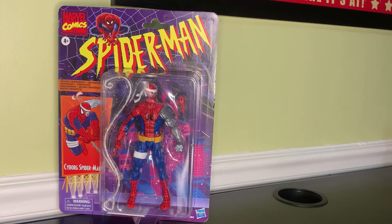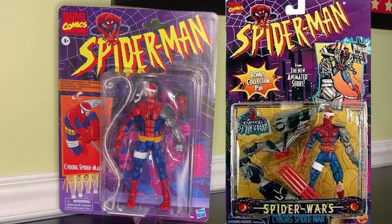All right, so here is the Marvel Legends Spider-Man Retro Cyborg Spider-Man figure. I don't know about you guys but this one gives me a real kick in the nostalgia genes looking at this, just thinking about the Toy Biz Cyborg Spider-Man that was released a long time ago — I think back in the mid-90s. I'll put a picture up here, take a look at that one. This one definitely brings back some good memories.